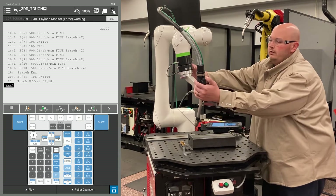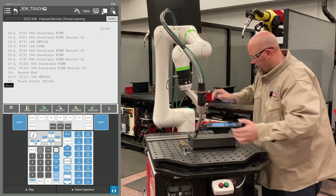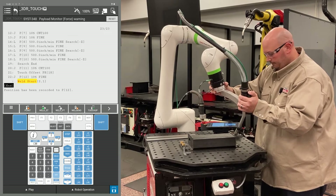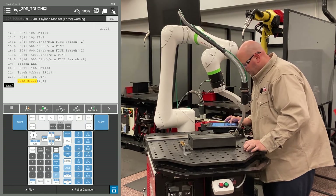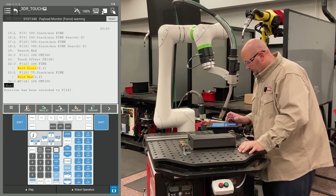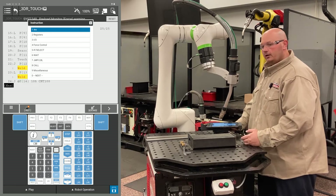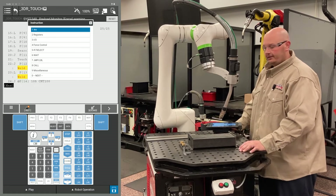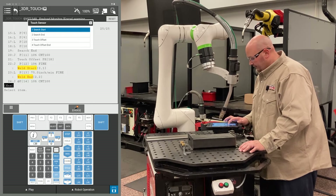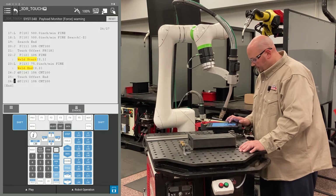So now I'm going to teach my program like normal. I'm going to come in to my weld start location, teach my weld end position, and teach my escape position. Then I'm going to tell the robot to go back home. However, I do not want to shift my home position. So at this point, I'm going to give the robot an instruction to stop offsetting — press your F1 instruction key, go to touch sensor, and select touch offset end. I'm going to record my final point and change the position ID number to 1 to send the robot back home.